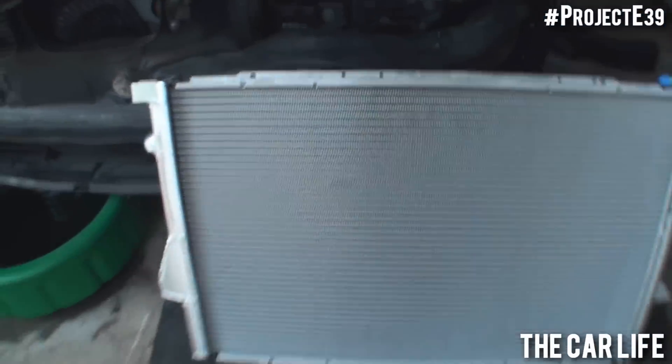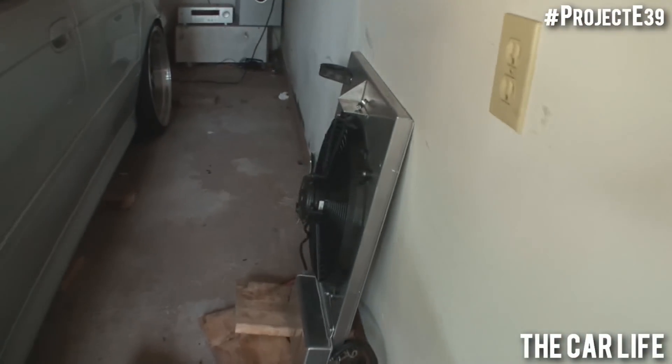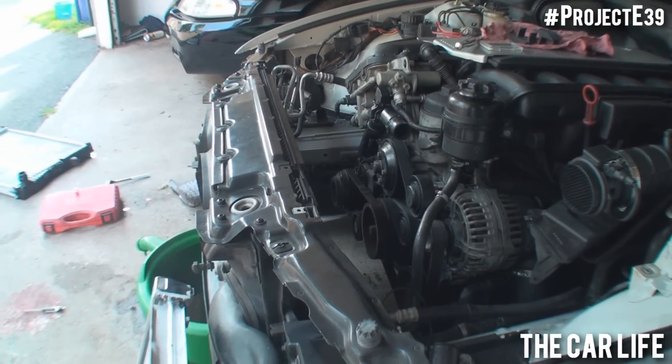I'm going to be installing this today, along with my Zionsville radiator fan shroud and aluminum expansion tank. I did the electric fan conversion — I'll kind of go into that later on about what I did — but that's what the car looks like with nothing in it. So I have some work to do.